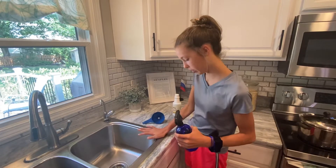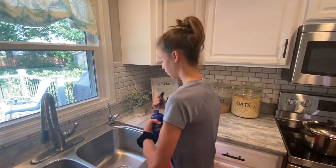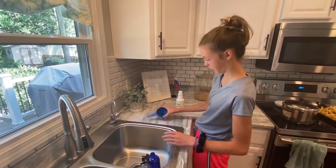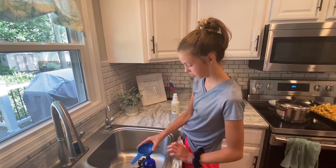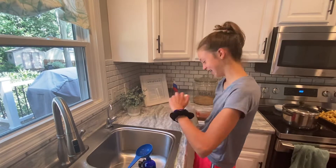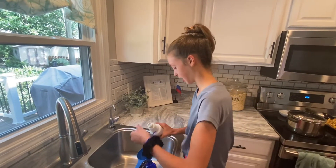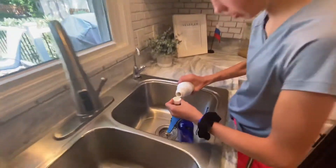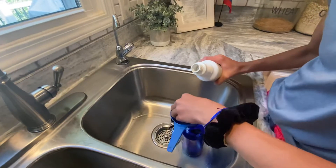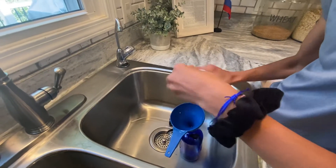We recommend doing it over the sink so that if you spill, it'll clean the sink. So I'm gonna put it in the sink — you're gonna use the funnel. Then you're gonna pour one capful of the concentrate. It's a tiny amount. She overflowed a little bit and that's okay.